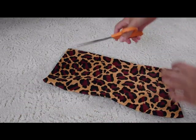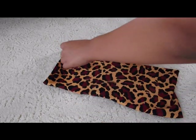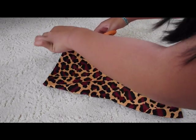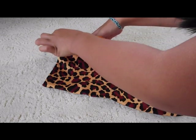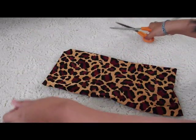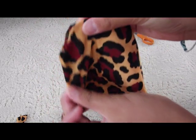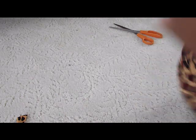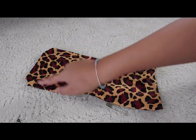Now with your scissors, at the top corners right here, cut the corners out. Here's what the corner should look like — it would look like this. So these would be the arm holes for the doll. And I'm going to do it to the other side. Okay, now you have both of your corners cut out.